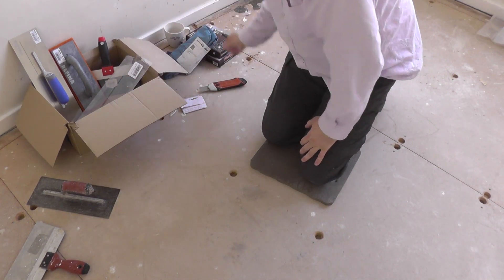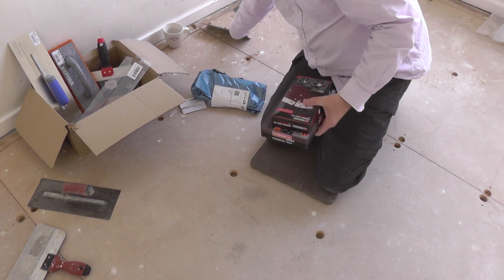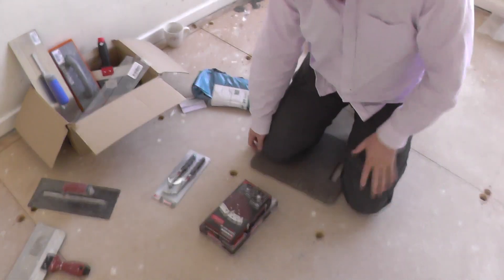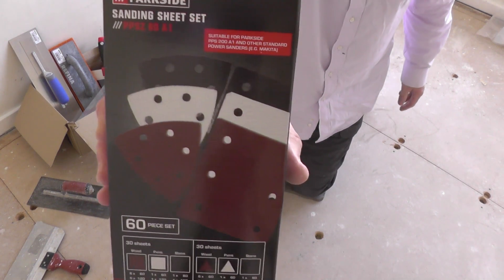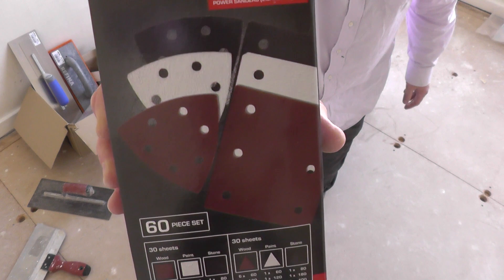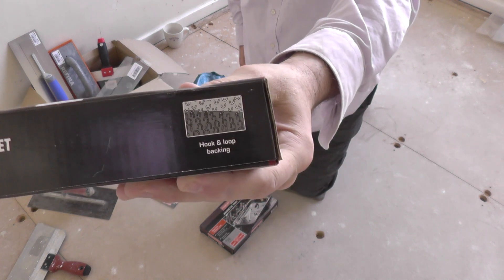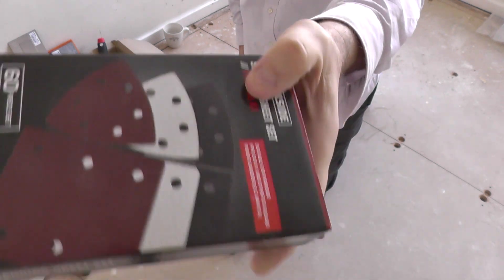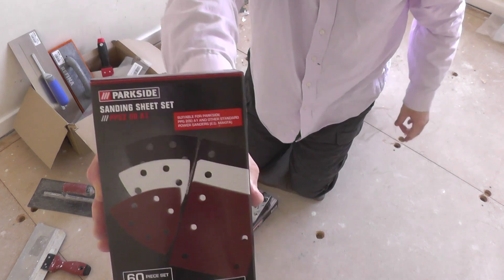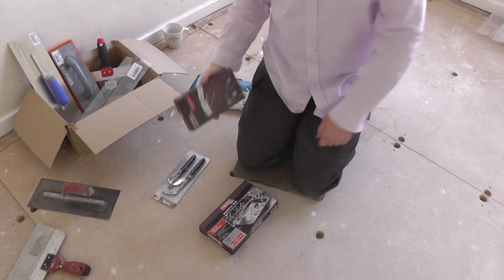I've got just one or two little bits here — just inexpensive items I bought for a good deal the other evening. I've got some sanding sheets with hook and loop. These are really, really cheap — I can't remember the exact price but I'll put it on screen if I find the receipt. I'll be using those with a mouse sander; they come in a range of sizes and grits.